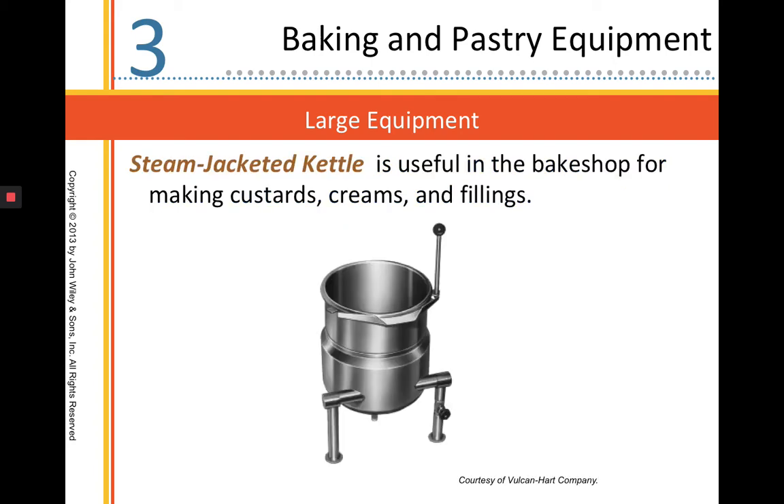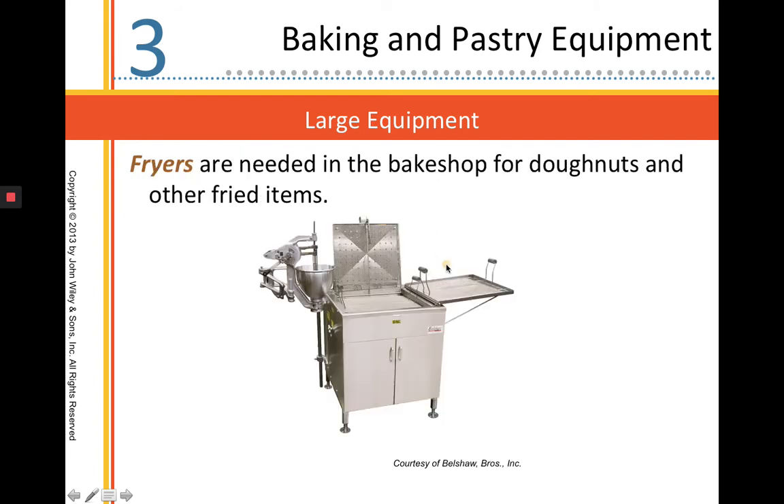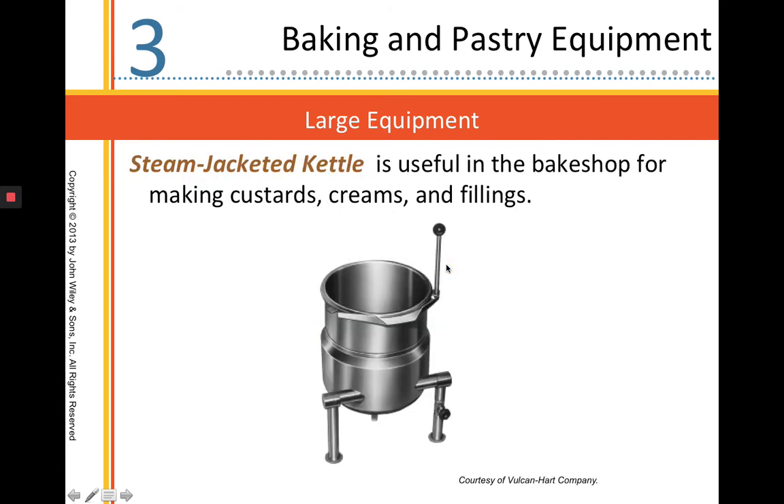This is a steam jacketed kettle. It works like a big giant double boiler where steam will enter through these tubes and heat up the bottom of this bowl. So you can make custards, creams, and different fillings. This handle here will allow you to pull that lever down so you can pour out your pastry cream, crème anglaise, or your ice cream base.